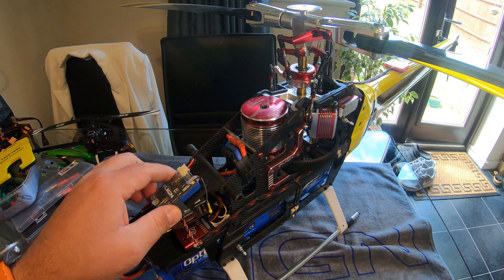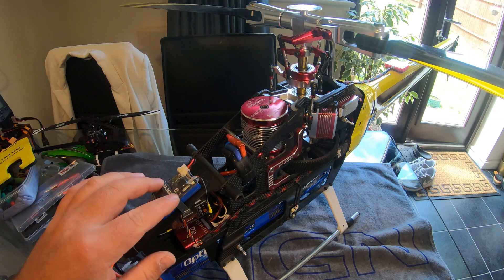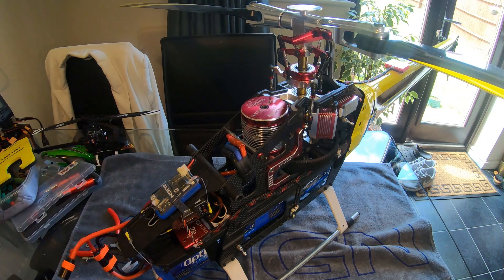I'll have to have a read up, but I think it will discharge itself to a storage capacity as well, so it doesn't damage the pack. But yeah, they're really good bits of kit, and right now I wouldn't fly without one.